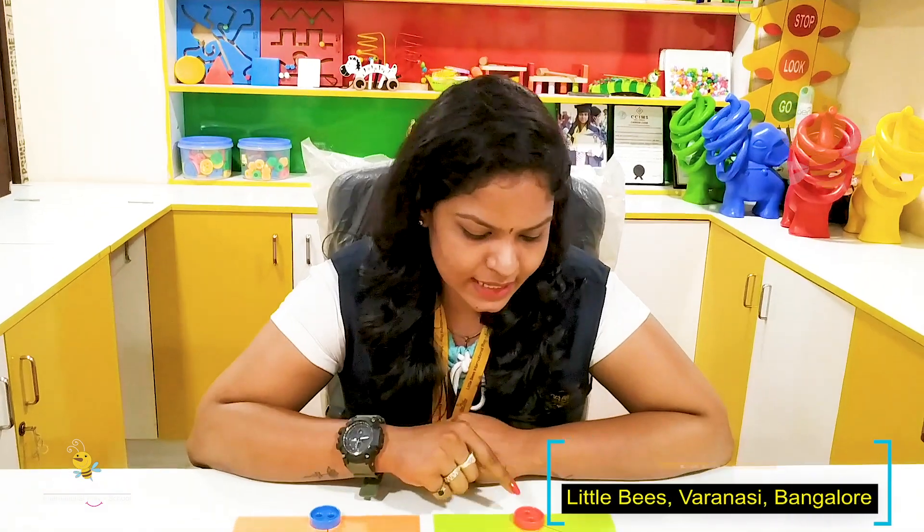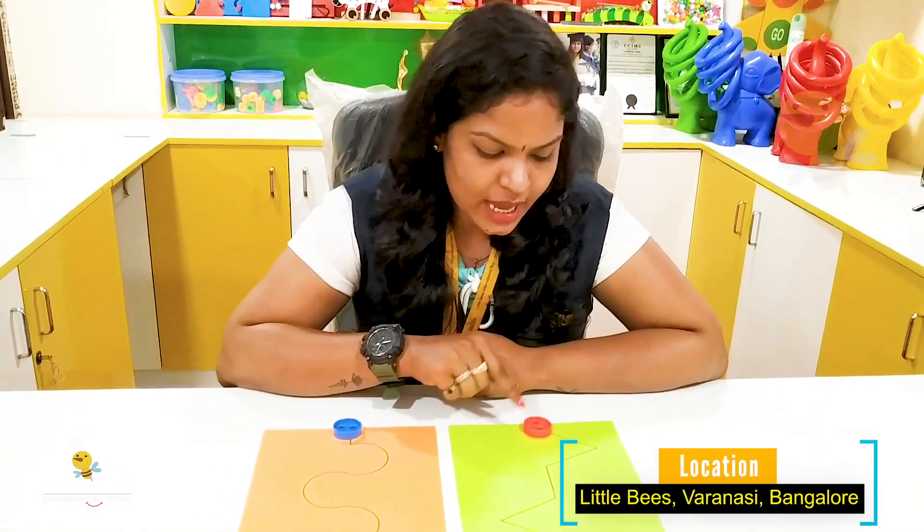Hello everyone, welcome to the class. Today I'm here to do an activity — a fine motor skill activity. This activity will improve your eye and hand coordination. For this activity, I've taken the paper and I've drawn the pattern on the paper.